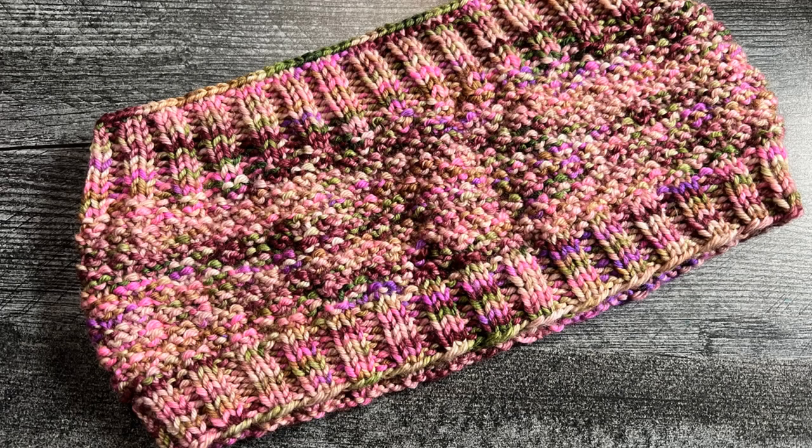Thanks so much for hanging out with me as we went over how to work this gorgeous texture in this cowl. If you're looking for this yarn, you can find it at thelitherco.com — this is Toadstool DK. You can also find the knit pattern as a PDF download in our store, linked below. If you're not a member of Lether Collection, we'd love to have you join us! Through 2023 we're featuring a woodlands theme each month, with different yarn weights, a one skein crochet project, and a one skein knit accessory. Come join us at thelitherco.com — until next time, grab your yarns, crochet hooks, and knitting needles and get hooked. Bye!